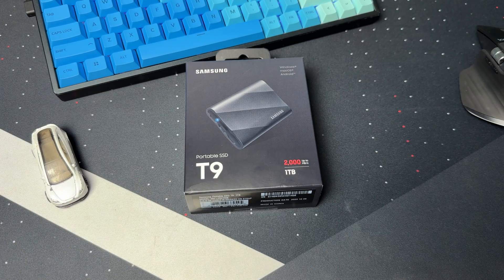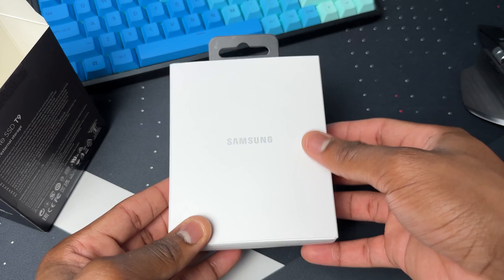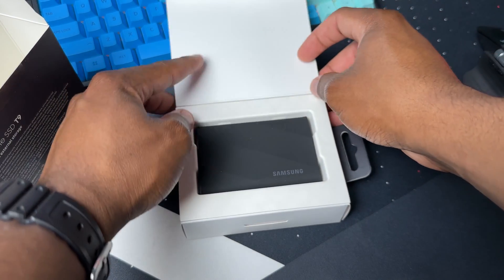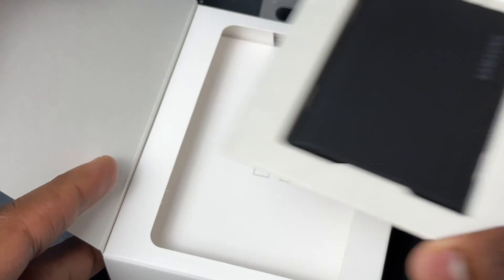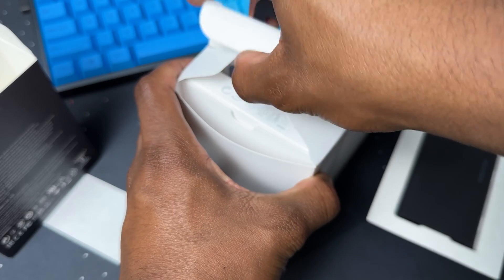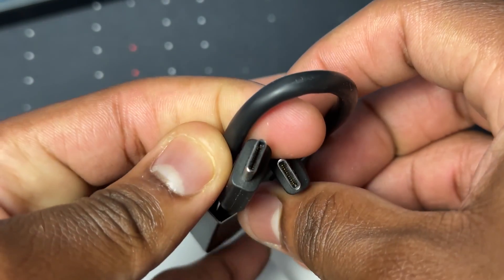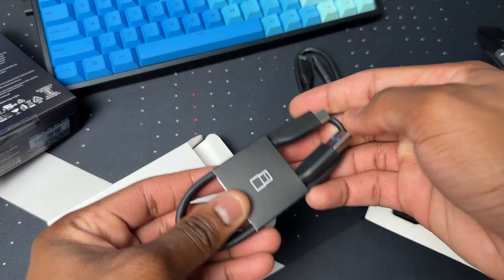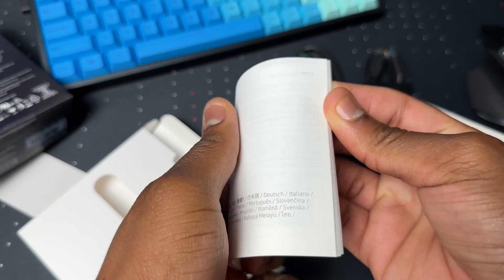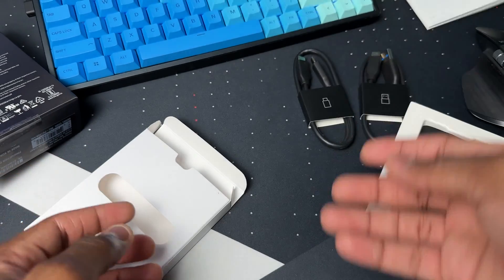Now let's open the box — this is locked up like a vault. Here we're greeted with the actual SSD, but let's set that aside for now. Pulling here gives access to another box inside, which contains a USB-C to USB-C cable, a USB-C to USB-A cable, and the manual.